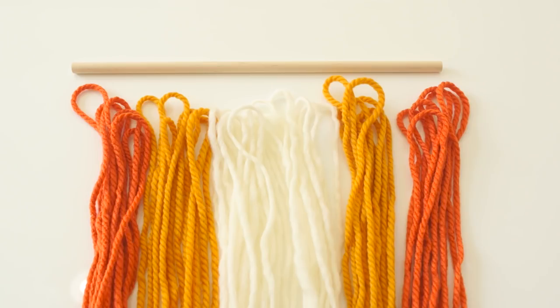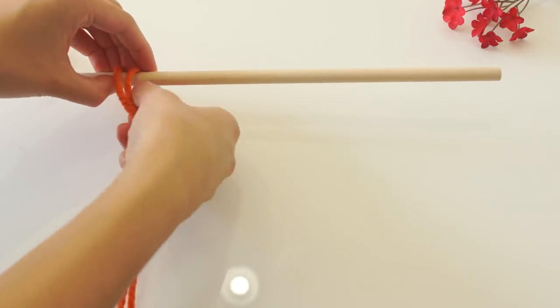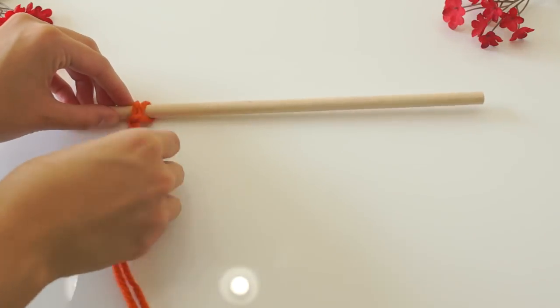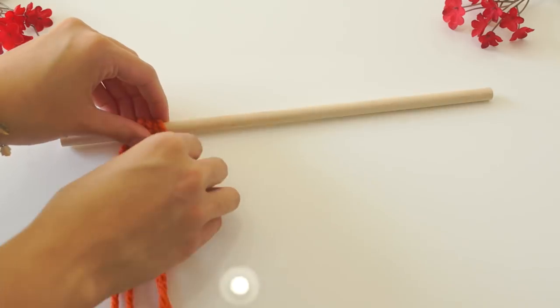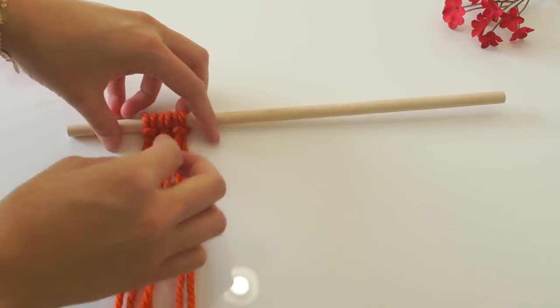Line up the colors how you want them to appear on the wooden dowel. Now you're gonna start placing the yarn onto your dowel — it's a pretty simple process. Place the yarn over the dowel and then just pull the string through the loop, and the knot is going to be on the front side. You're just going to keep doing these individual pieces until you have the look that you want.